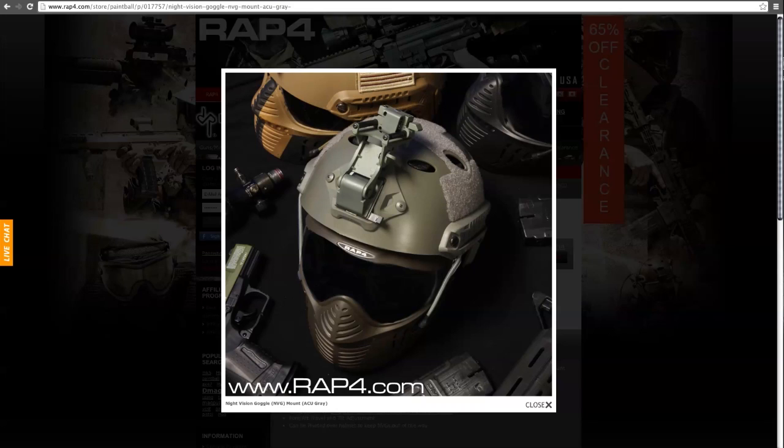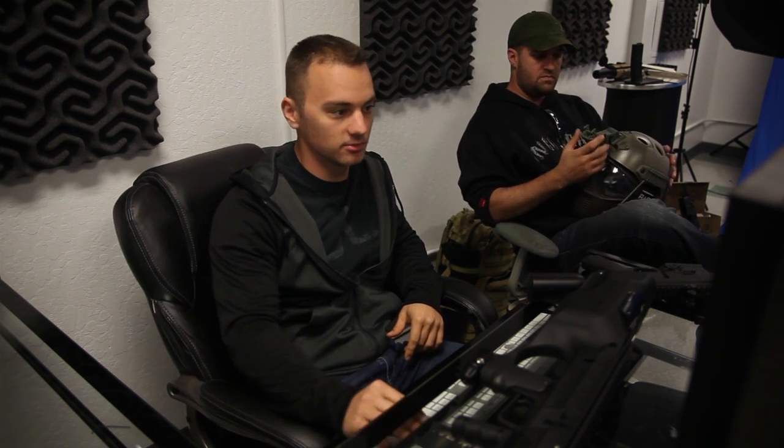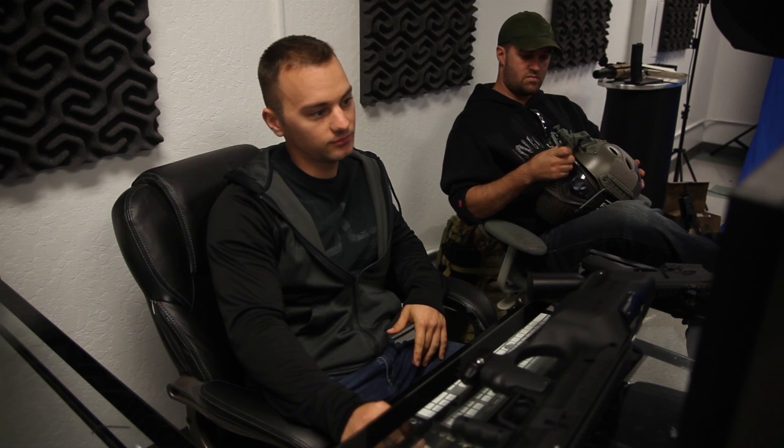We've sold these tac helmets for a while and they've got a mount on the front for night vision. Now we actually have the mount itself, not just the mounting point. That's cool for those running night vision, or even if you wanted to mount a GoPro or a camera. It's right at the center of your mask and won't be in the way even if you have nothing to mount — just gives your helmet a more perfect military look. It comes in three colors to match the rest of your gear.